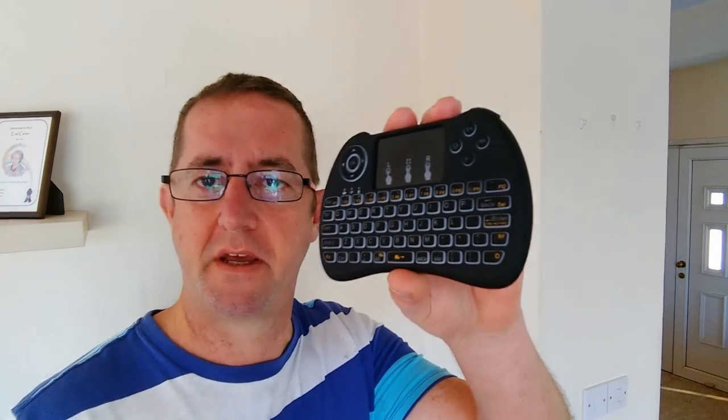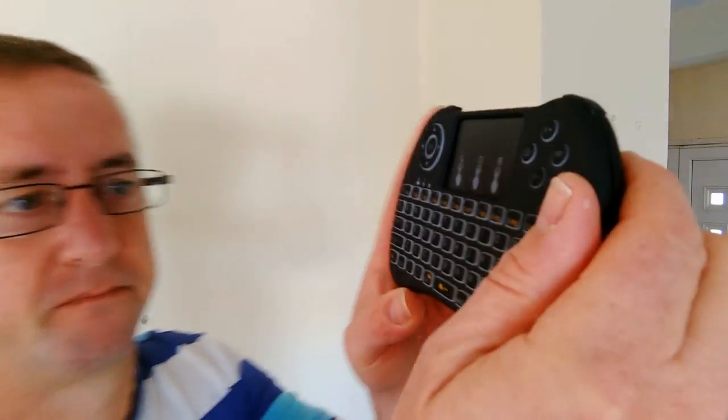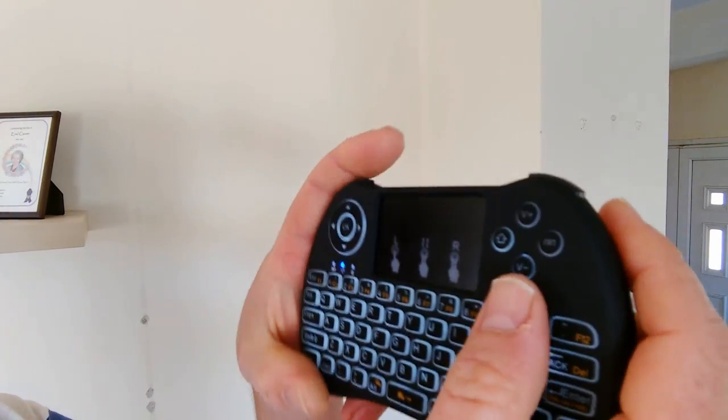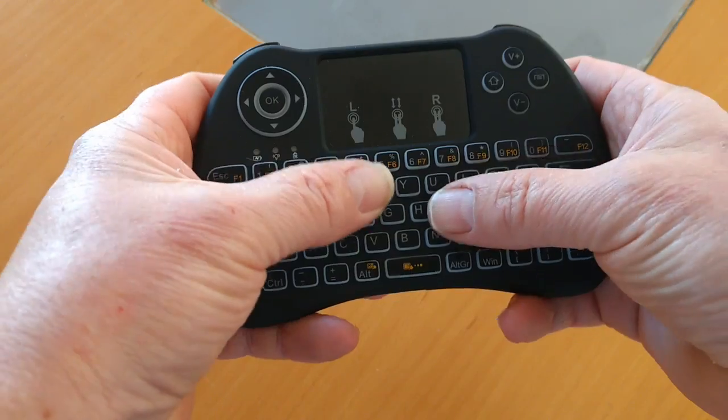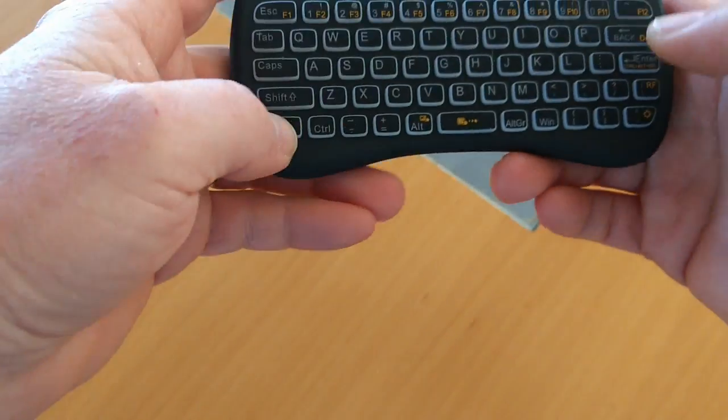I'm going to have a look at this little mini keyboard I just got off of Amazon. It's got a trackpad, illuminated keys, directional control, fits nicely in the hand, all the buttons easy to press. Physical buttons, not touch buttons.